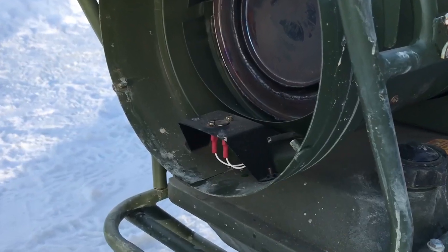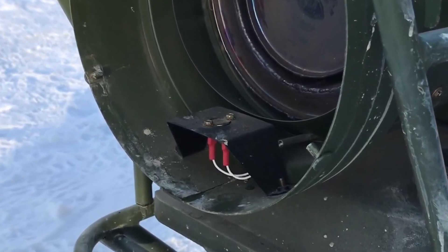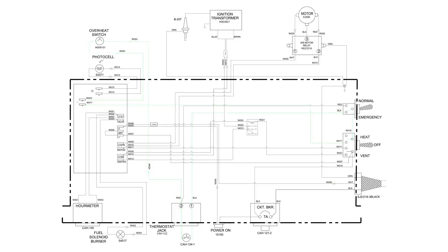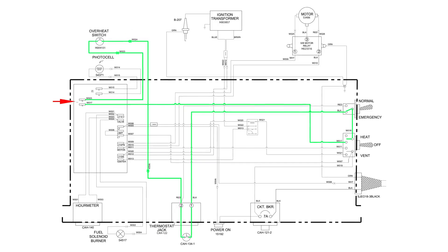Did you know that the overheat switch is in line with the room thermostat? This means that if the overheat switch is tripped or defective, the heater will not try to start. Let's take a look at the simplified schematic. As you can see, the signal from the room thermostat goes directly to the overheat switch, then to the contacts on the controller.